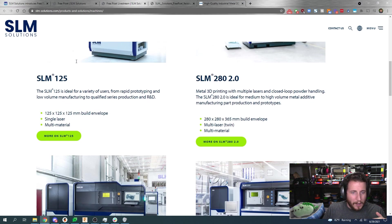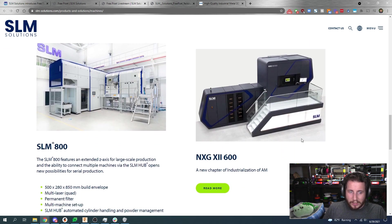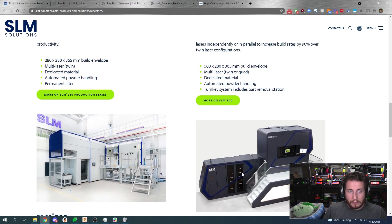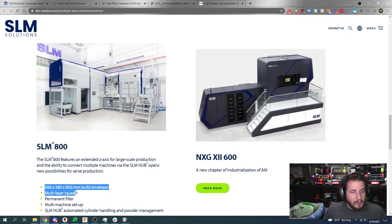They've got some more of their basic machines on their website — machines that have staircases, machines that have something where you can stand under them. Look at that — 500 by 280 by 850 millimeter build envelope for that huge machine, quad laser. If you want to learn about machines with multi-lasers, we did talk a little bit about it in a video about Farsoon — we can card to it right there.